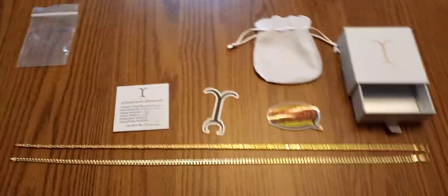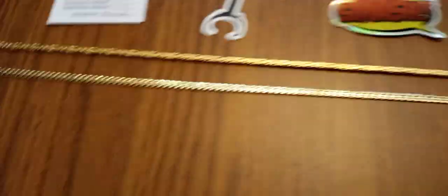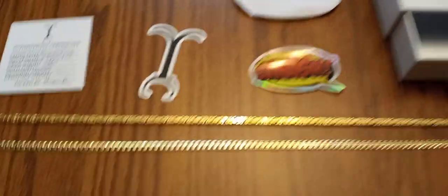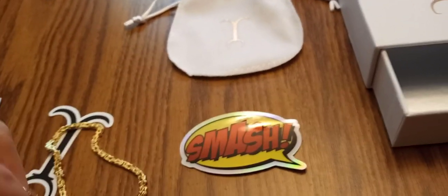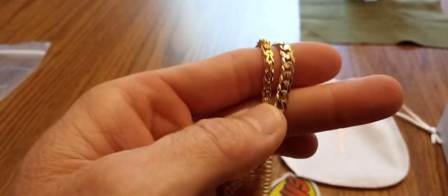Real happy with my purchase as always. Jacoji — true to his word, quality merchandise, great customer service. This is again the Byzantine, three and a half millimeter, and here compared to the five and a half millimeter flat curb. You can definitely see that the Byzantine can hold its own next to any other chain.